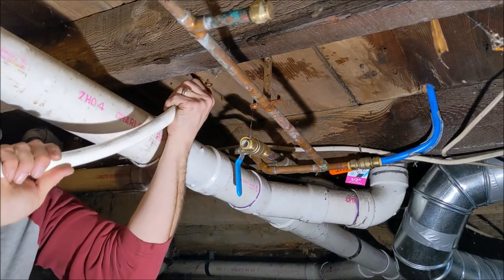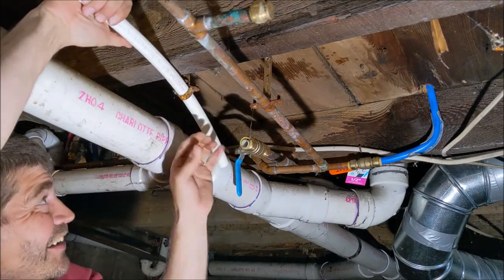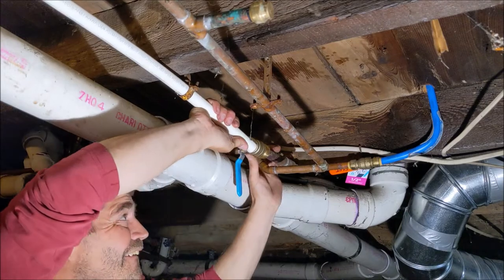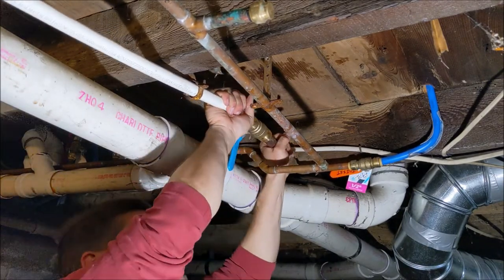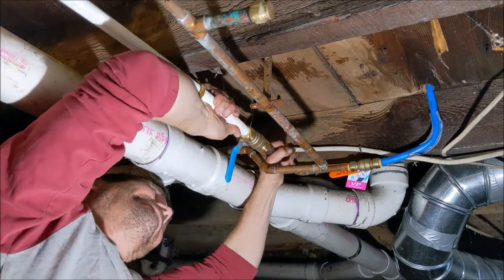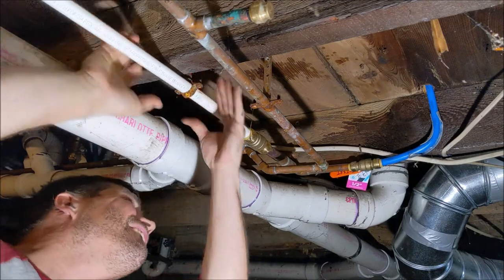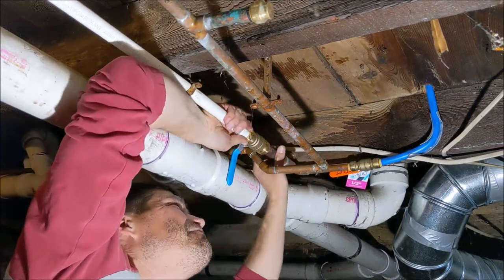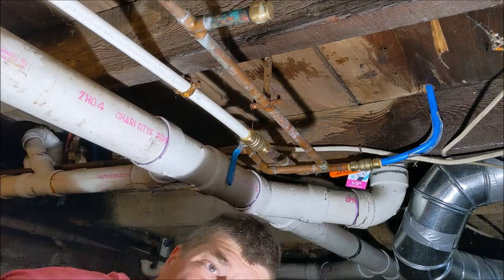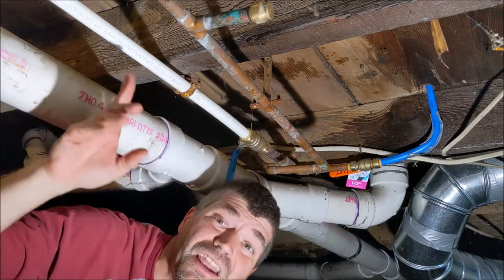I was able to pass it through the old hanger. Now we're just gonna line them up, push them together, give it a snug pull — there we go. We got the line in, we're gonna go ahead and turn the water on and see what happens.